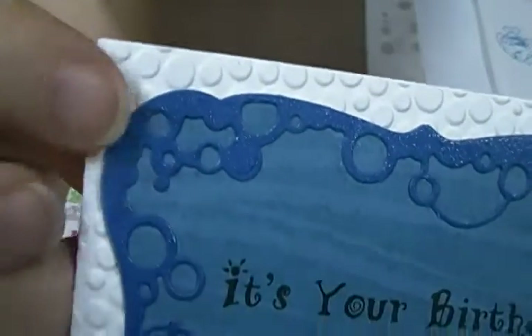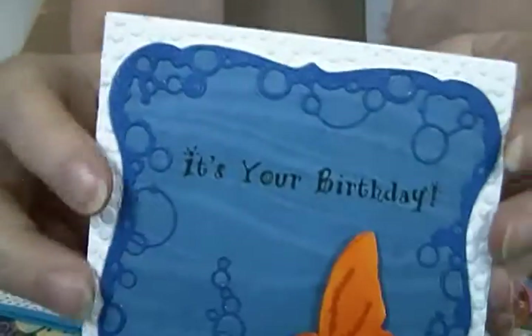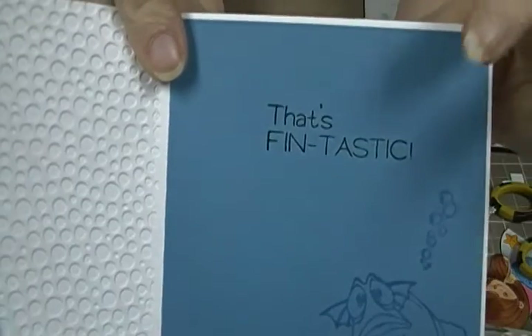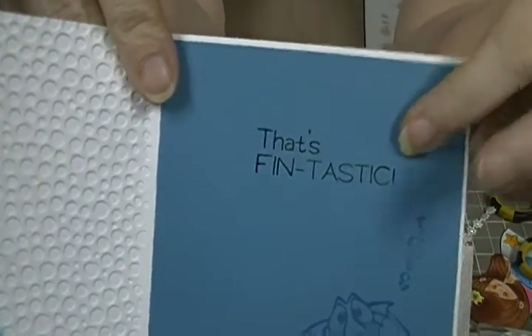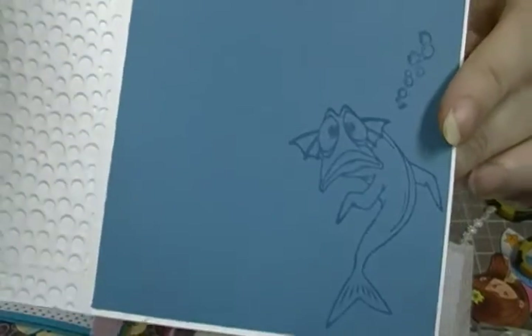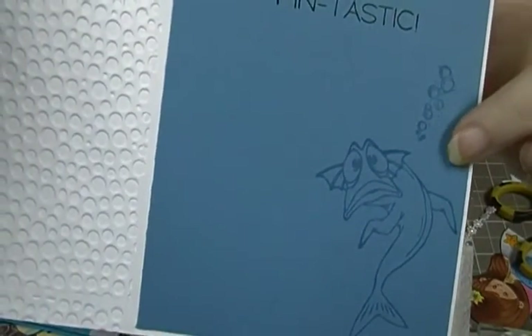On the inside, if you'll notice, I did a little embossing — that's a tiny bubbles embossing folder, I can't remember the brand but it's called Tiny Bubbles. On the inside I just put some blue paper, and 'That's Fantastic' is a stamp by My Pink Stamper. This is a Gina K stamp — cute little fish, catfish.